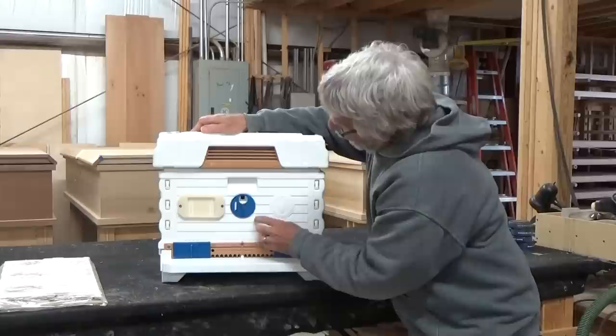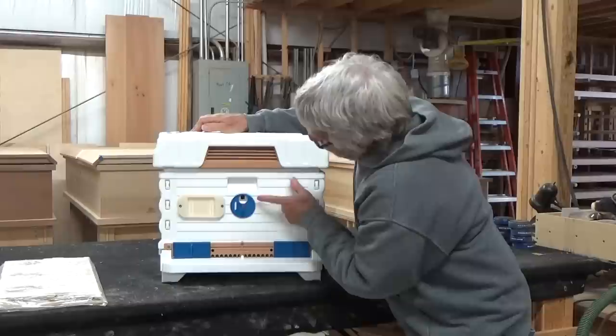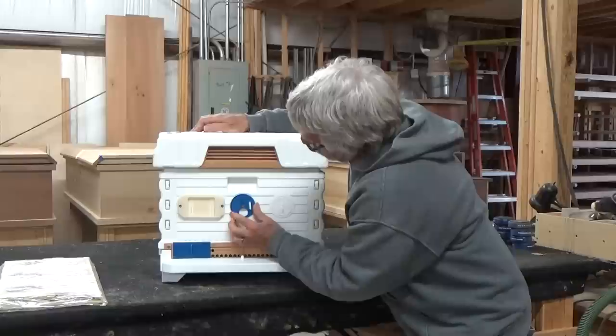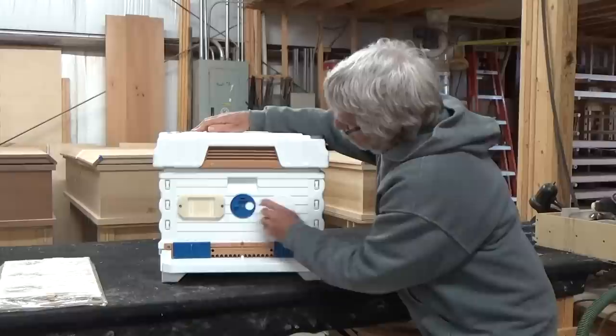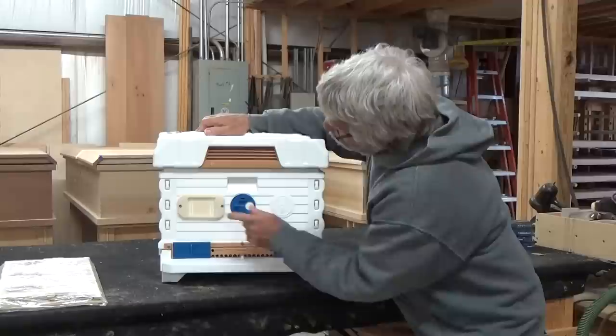Let's talk about the landing board. You have a landing board, then your entrance, and entrance reducers you can reduce to whatever size you like — I prefer just two openings. What's also nice is the built-in mouse guard, so no mice can get into your hive. Moving up, there's a hole in the super with a dial that gives you different options: you can use it as a top entrance, ventilation only, or as a queen excluder so only workers can get through.